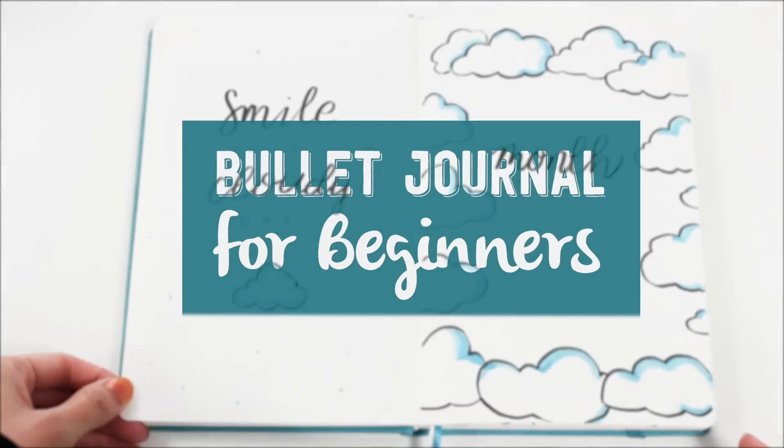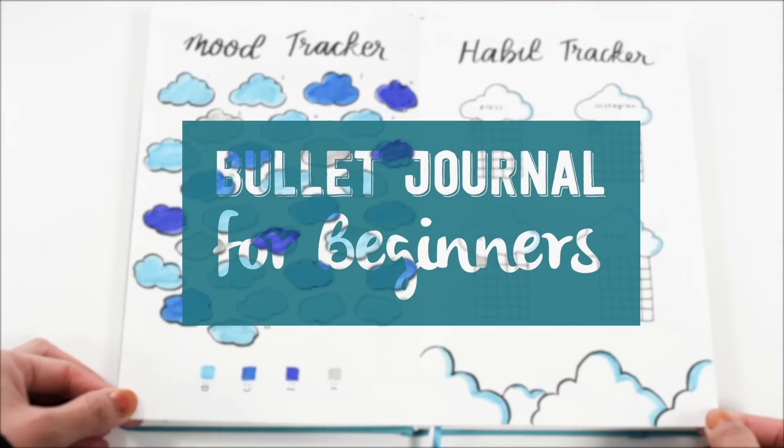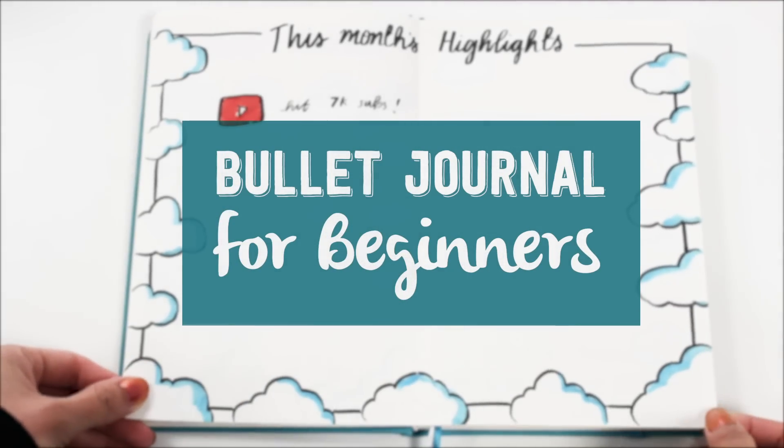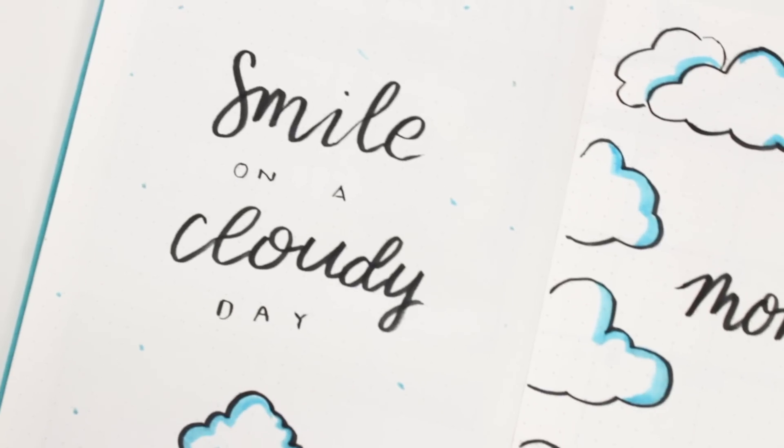Hi everyone, today I will be showing you how to start a bullet journal. I already did a video covering this before, which is linked in the description box below, but this one is for anyone who wants to dive deeper into the world of bullet journaling.